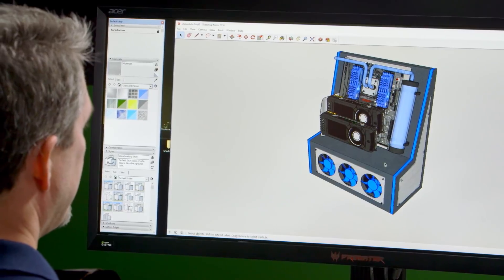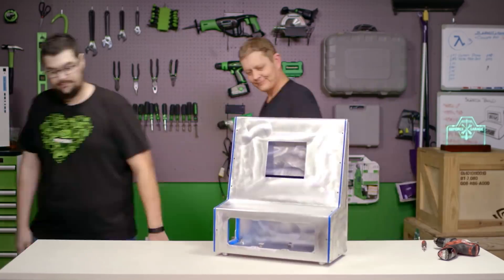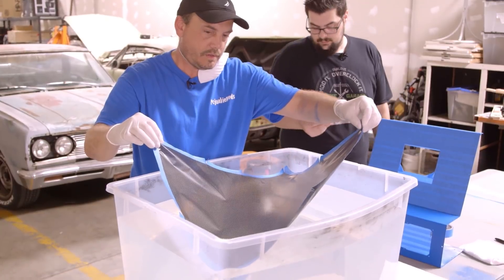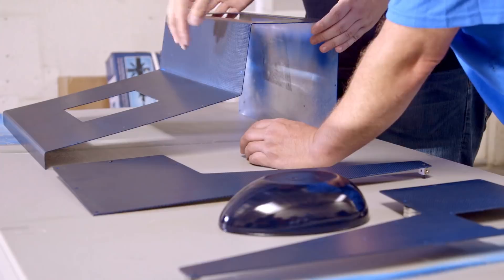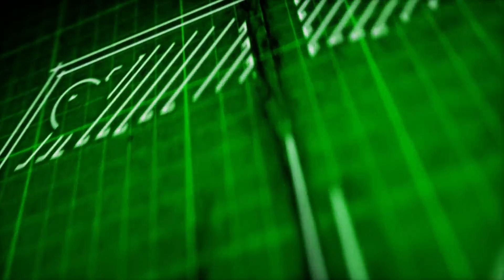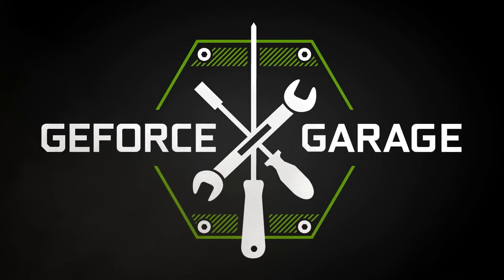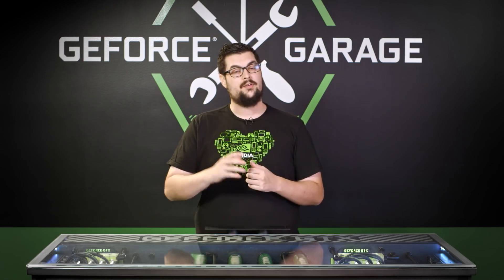Welcome back to GeForce Garage. In the first three episodes of our scratch build series, we designed a custom chassis in SketchUp, picked up some basic metal fabrication techniques, and learned how to apply a complex design using hydro dipping. Today we're going to be demonstrating three metal finishing techniques for modders. You can create one-of-a-kind mods with just a few simple and inexpensive materials.